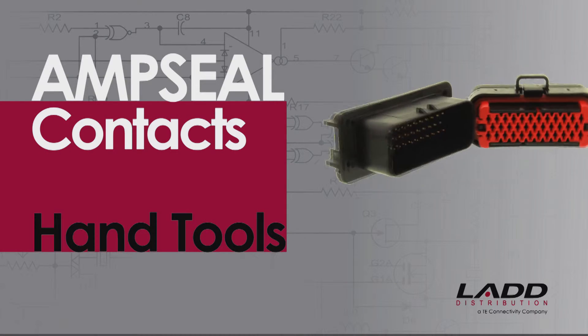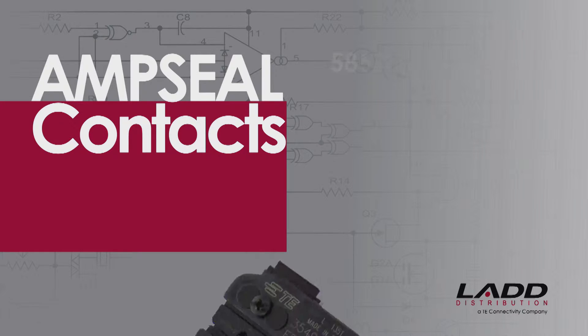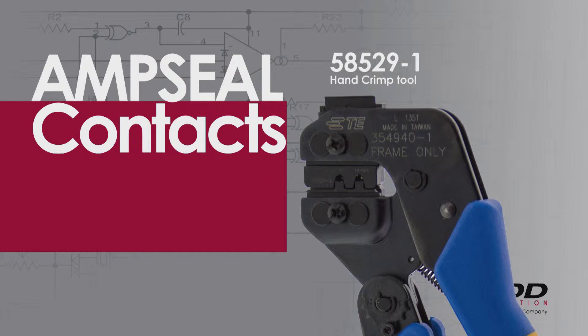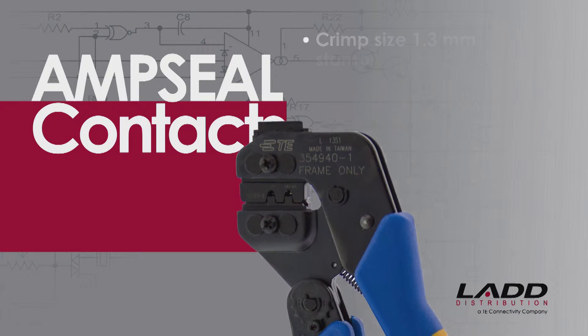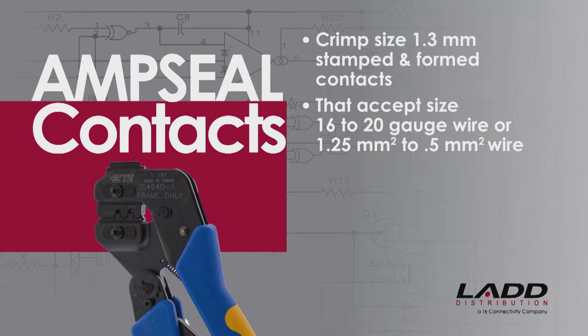Crimping AmpSeal Contacts using hand tools. For this demonstration, a 58529-1 hand crimp tool is being used. This style of tool will crimp size 1.3 millimeter stamped and formed AmpSeal contacts that accept size 16 to 20 gauge wire, or 1.25 millimeter squared to 0.5 millimeter squared wire.